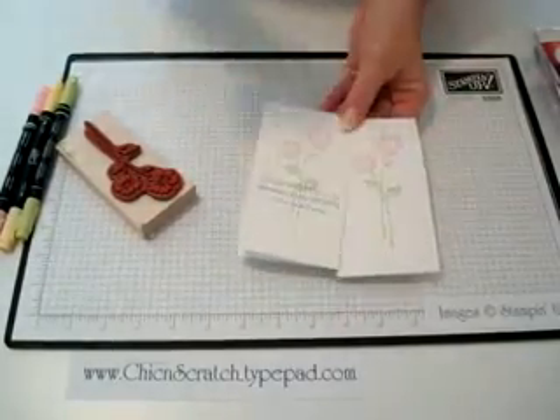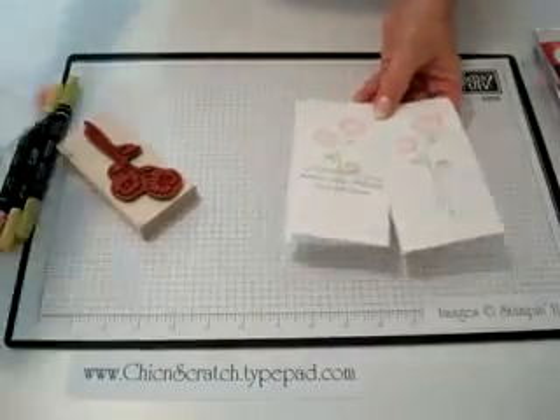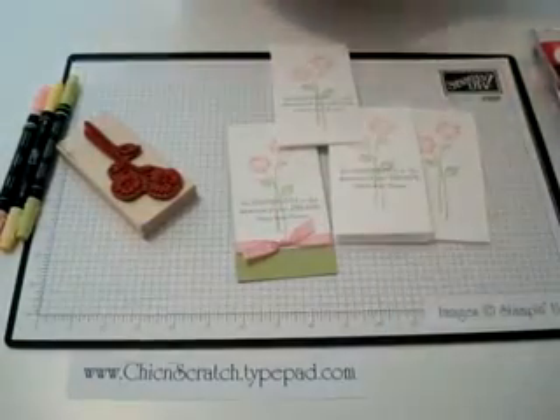Now if I were going to finish this card, I would just get this stamp and stamp it right in the middle and it would be done. Thanks for joining me today, bye!